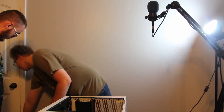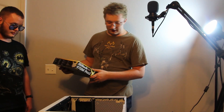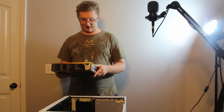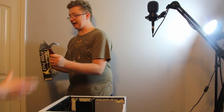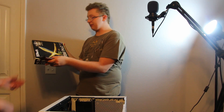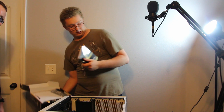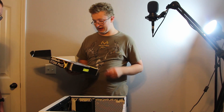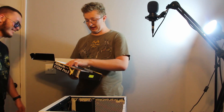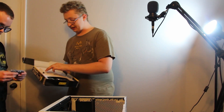Let's go ahead and open the motherboard box. We got the I/O shield — what do you need an I/O shield for? Of course we need that. We got SATA cables, so we'll definitely need those. And the motherboard herself. I'm going to use my phone to show you guys the motherboard itself.